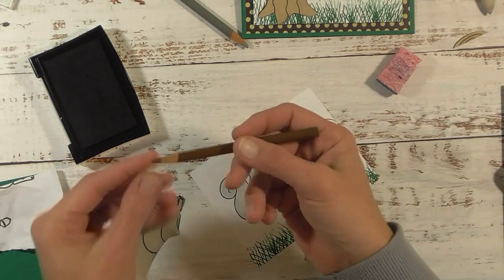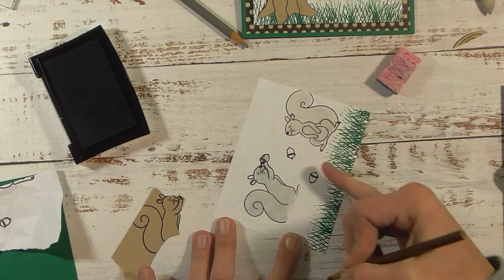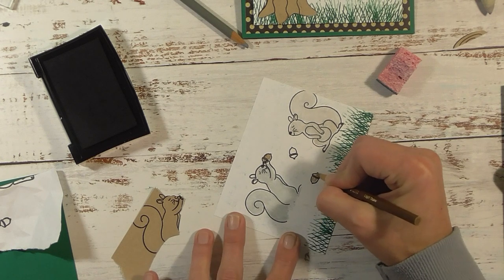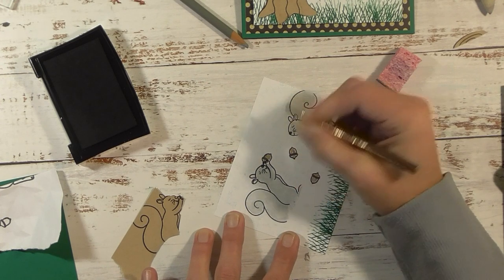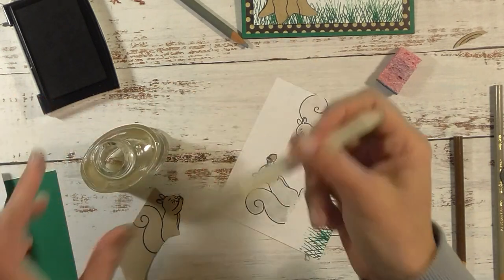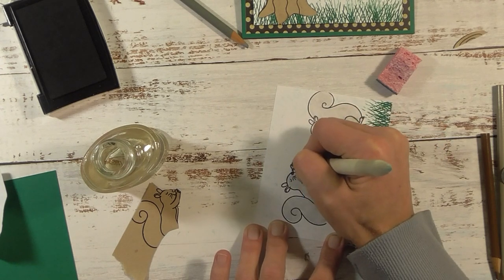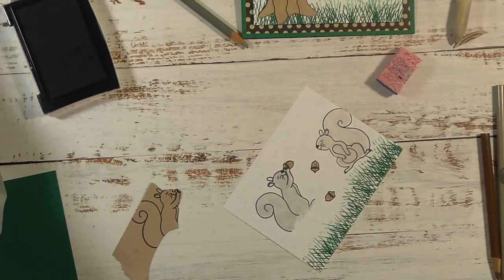I'm going to color the acorns with a brown Crayola pencil — you're able to color on top of the blue that we sponged on because the brown is a lot darker. Put more pressure on the pencil as you color. Then, using the same idea as before, take your mineral spirits, dip the paper stump, and blend in the acorns. I'm just getting it to where I don't have lines from the pencil — not too worried about them being perfectly colored all the way in. There is an odor to the mineral spirits but it's very subtle.